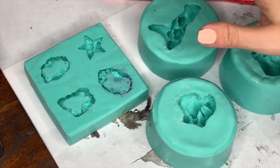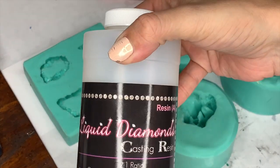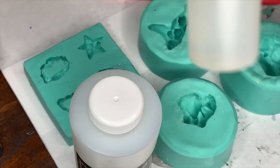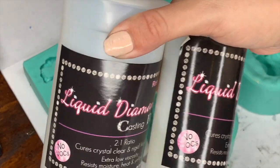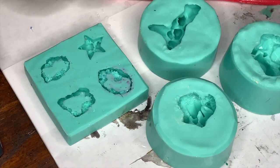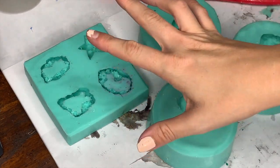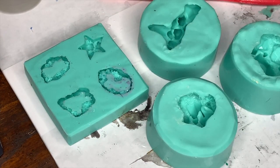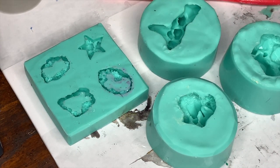I'm actually going to use the Liquid Diamonds casting resin again — y'all like freaking love this resin. I am going to do a separate video on this, but I just love it. If you're interested, this is going to be in the description below as well, from the Epoxy Resin Store. I will do an actual breakdown of why I love this resin. It is a two-to-one ratio, so I do have to weigh it and mix it, and then I'll be back a short time later.